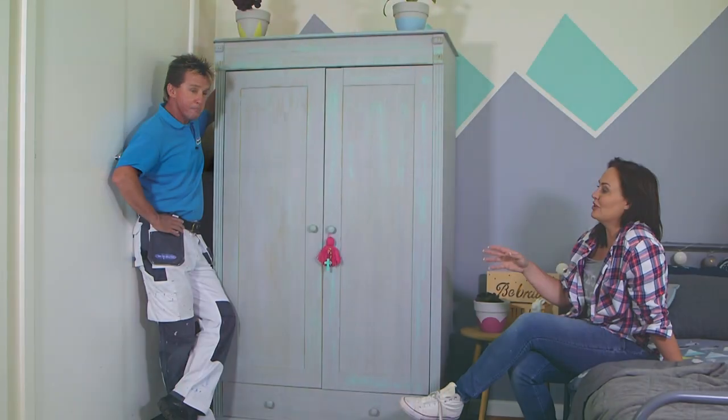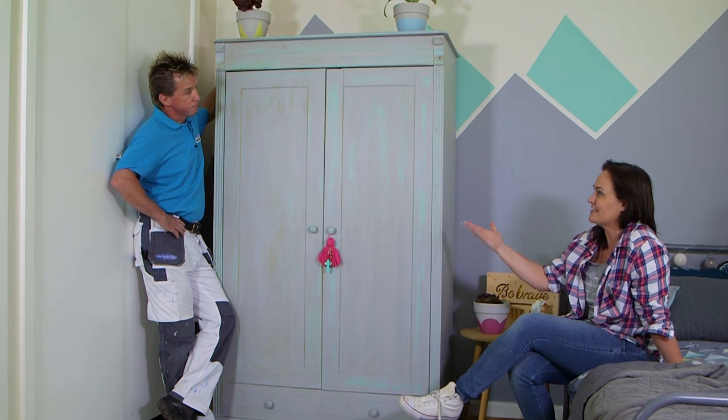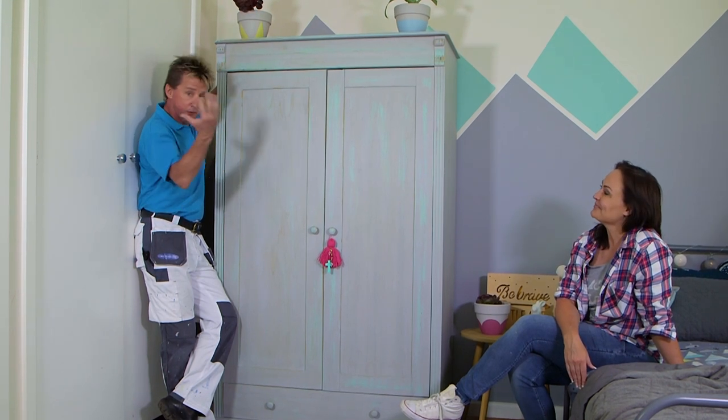Hasn't this wardrobe just come up a treat? This is a really great example of some lovely colour choices and a very simple effect to get this antique aged look. What a look — in two steps we painted it, then we put our clear coat for protection and renewed the whole room.